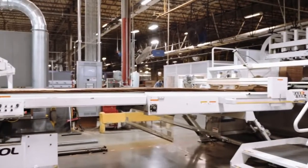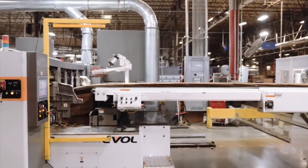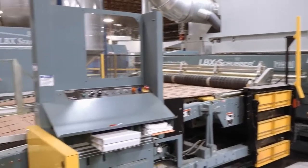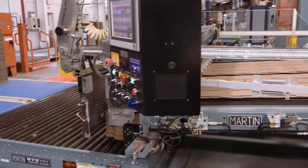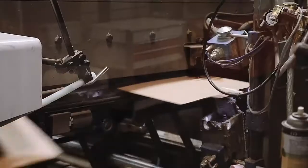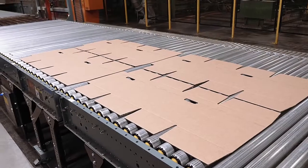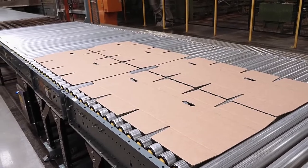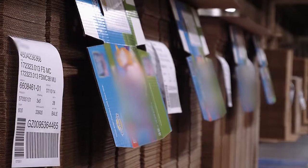Converting machines turn corrugated sheets into boxes. These machines print designs and branding onto the boxes and cut them into the proper dimensions. There are two main types of machines: rotary die cutters and flexo folder gluers. The flexo machine glues and folds the box upon completion while the rotary die cutter leaves the box unglued and flat. Rotary die cut boxes are typically formed by hand, such as pizza boxes, or wrapped around a product and joined on a customer's equipment.